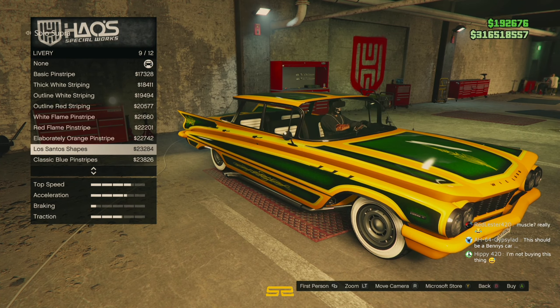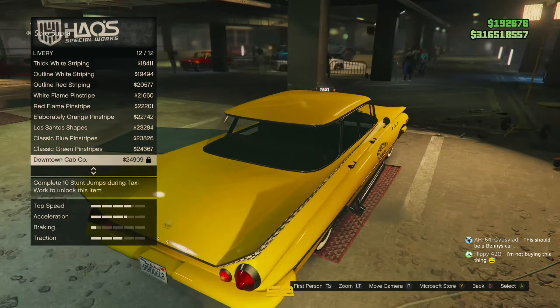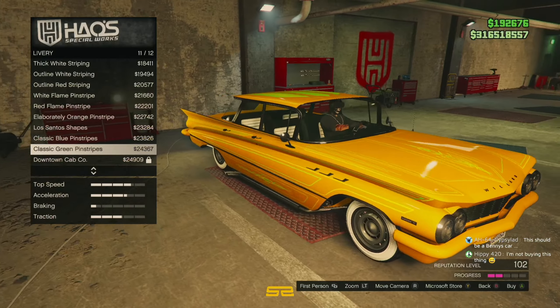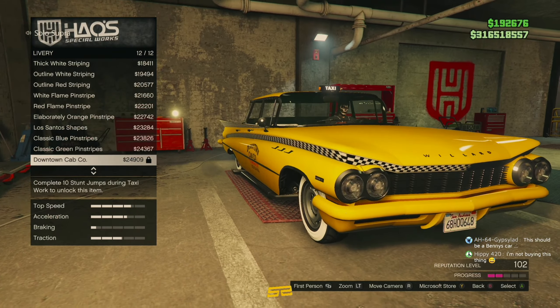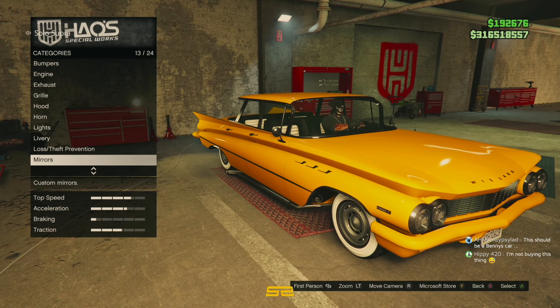I don't have the taxi livery that I was just on about. But there it is. That's quite good actually, cos it adds a taxi thing on the top of it. It's better than the Broadway one.